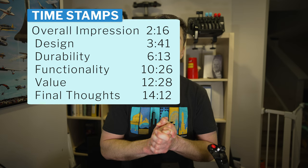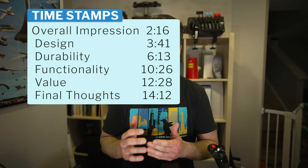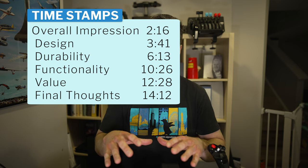The review structure will cover: overall impressions, design, durability, functionality, value, and then my final thoughts about the unit itself.